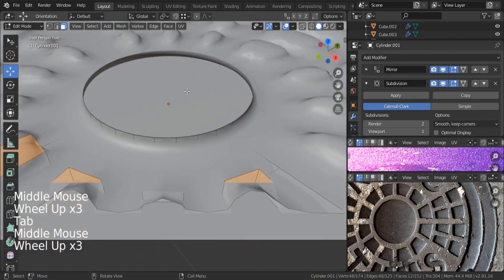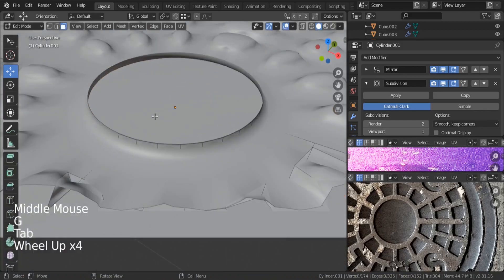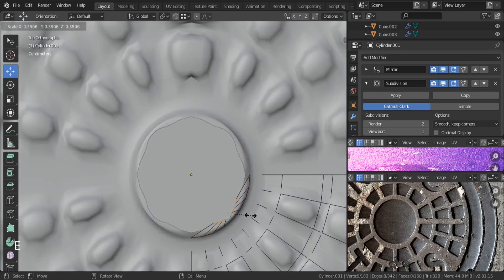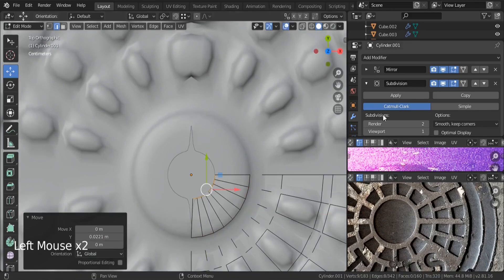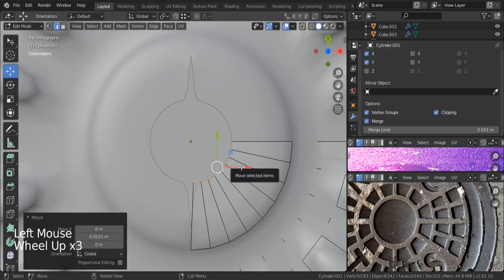Let me check my midpoint. I think over here we're having some problem on the middle — this one is not connected. What we need to do is to hit Alt, select these, go to the top, hit E and scale. Let's take it to the middle. Also make sure that you are using the clipping — check it so that you can stop right on the middle.